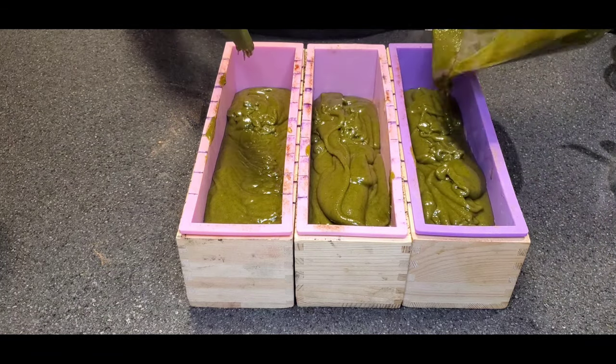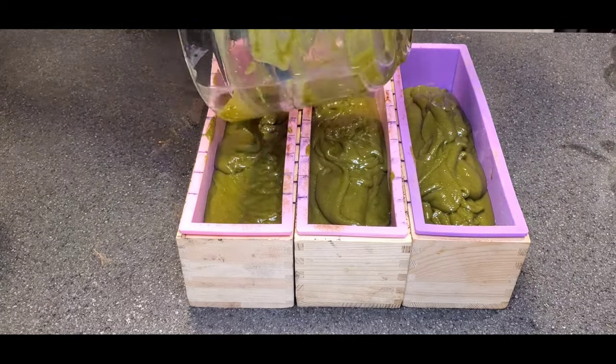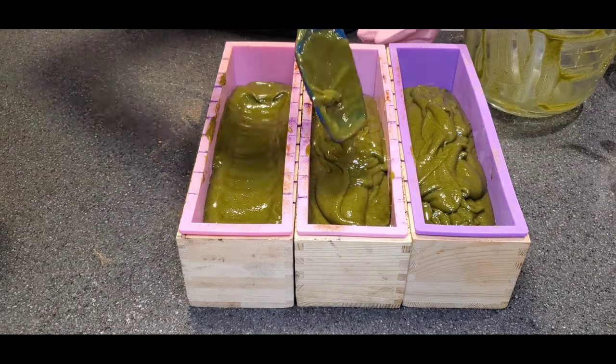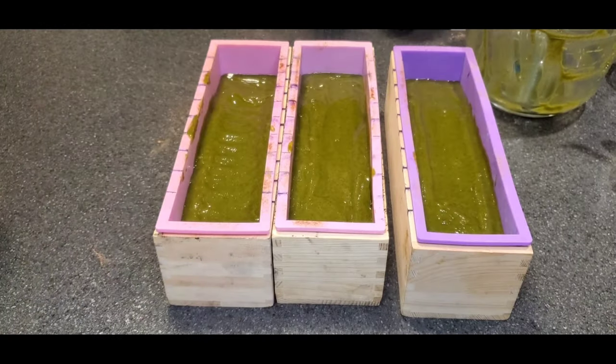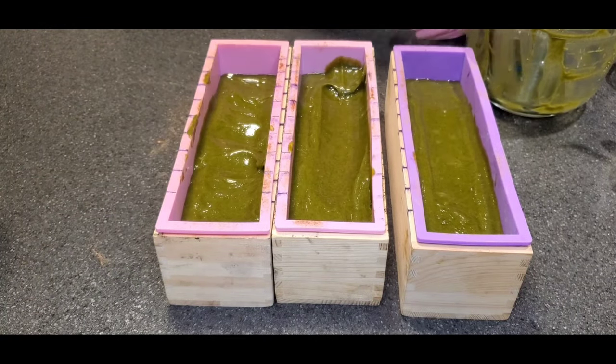This is our second layer right here, and that beautiful spinach green was achieved through parsley — lots and lots of organic parsley. Now we're flattening the layers, making sure we have a nice clear-cut line.